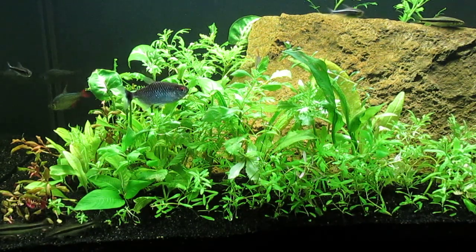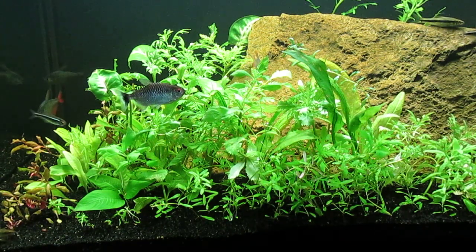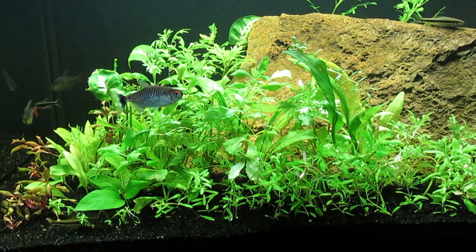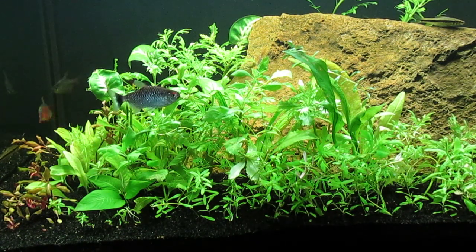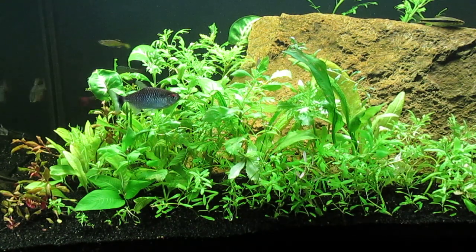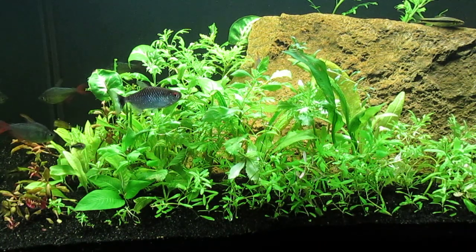They are beginning to turn green, which is fine. Unless I were to inject CO2 and have a rather long photo period, plants with red coloration tend to revert back to green.